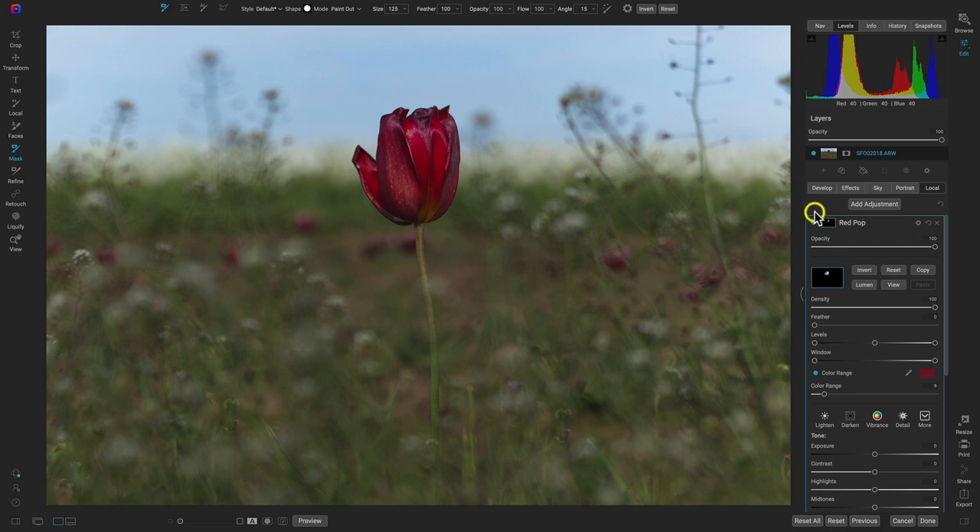Viewing that again, it's doing a great job of popping those colors. You can always go in and copy these masks and apply them to different adjustments, filters, and layers. We'll also talk about that in the next tip, which we'll get into right now.